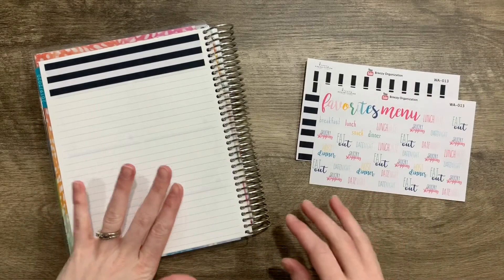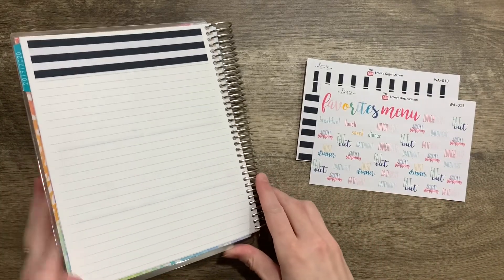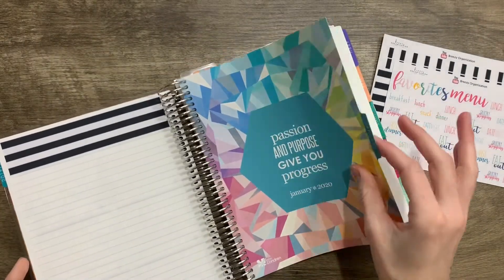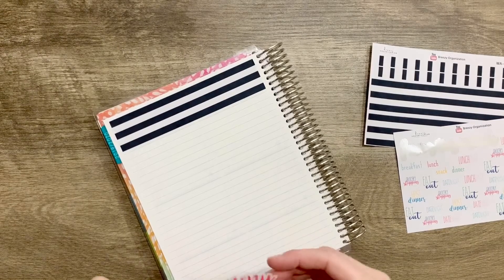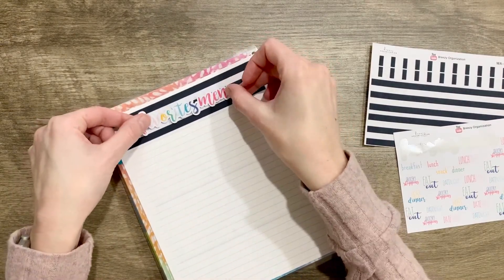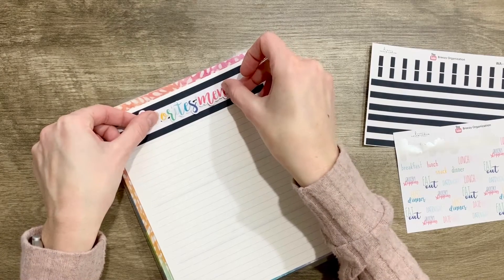I am using my Erin Condren planner, and it's a sheet right in the front so I can easily turn to it whenever I am planning our groceries. It's right before the January tab and I already put the washi down on top. Next we are going to put this favorites menu sticker on top of our really cute black and white stripe washi, which never goes out of style.